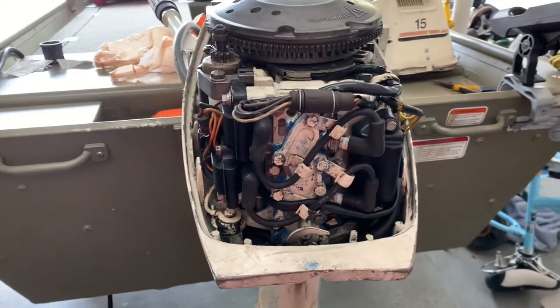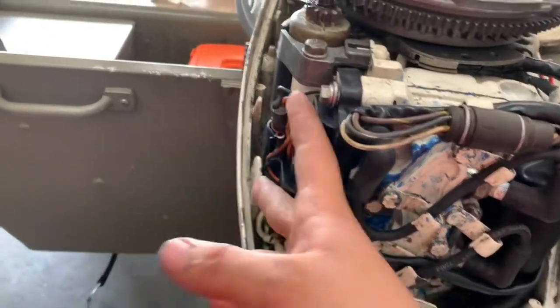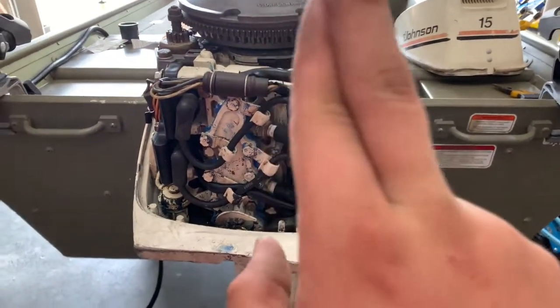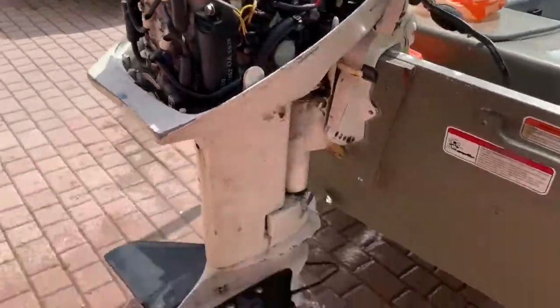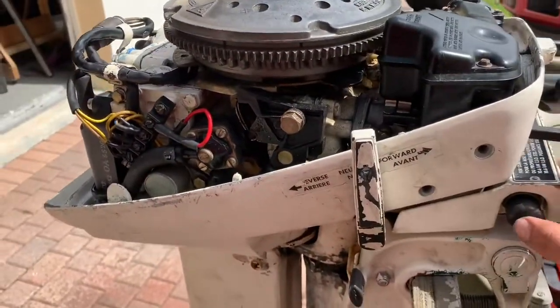Alright guys, I just finished plugging in all the electronics — the computer, the spark plug wires, and the coils. Now what we're gonna do is hook it up to the water and cross our fingers that the thermostat was causing the problem. I'm gonna start it up with the water hooked up to it. Hopefully I have enough battery to start it up.